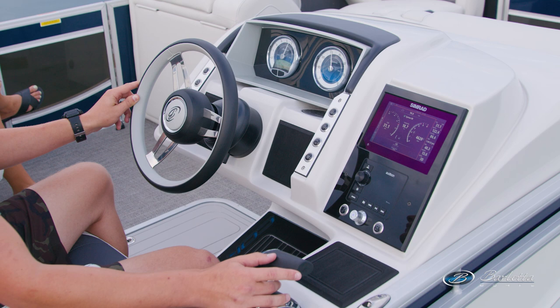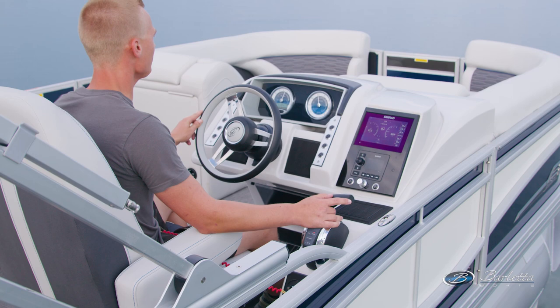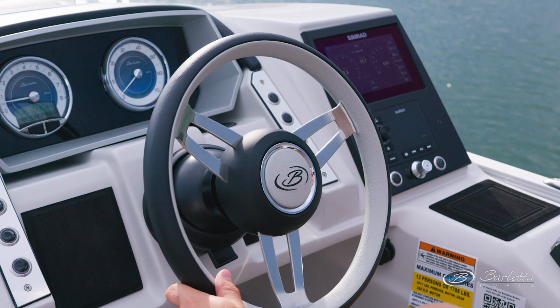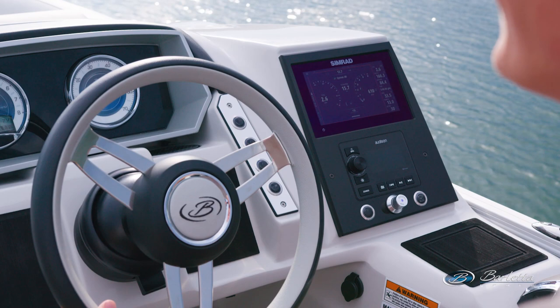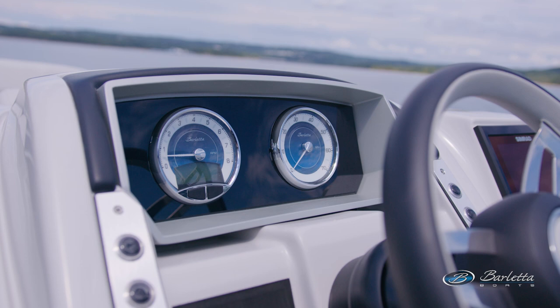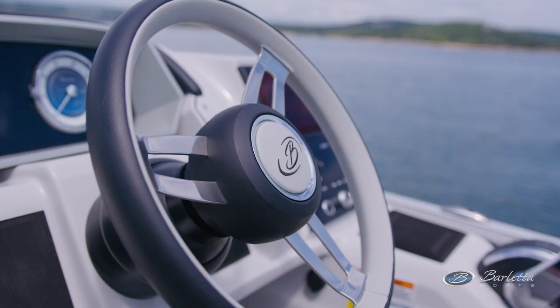That helm wraps around the captain so nicely, with a wonderful set of electronics off to the right side. New for this year, standard is a GO7 from Simrad, so you've got all your engine communication on most motors that we rig it with, as well as GPS and chart plotting functionality. Beneath that is a wonderful Hertz Audio system, and wrapping across the front of the dash, a couple of great more traditional-style gauges.